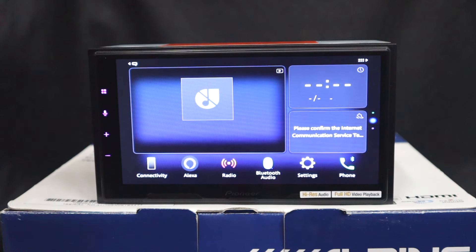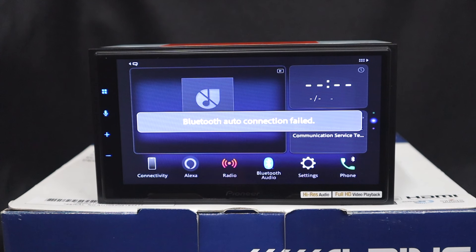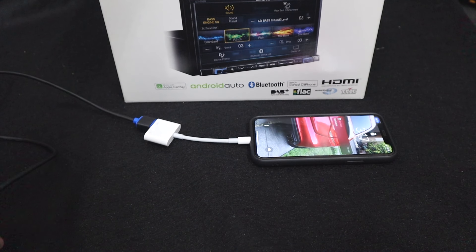That's essentially it for the Alpine unit, or any unit with an HDMI input — very easy. We've just gone Lightning-to-HDMI adapter with an HDMI cable directly to the unit, and it works and it's great. For units without HDMI, it's a little bit harder, and we'll look at that right now. There we have the brand new unit from Pioneer — this is the DMH-Z6350.